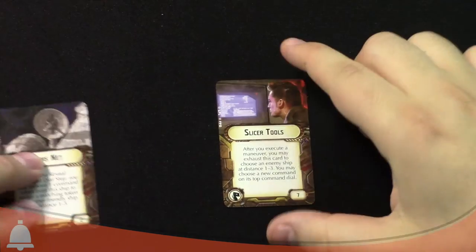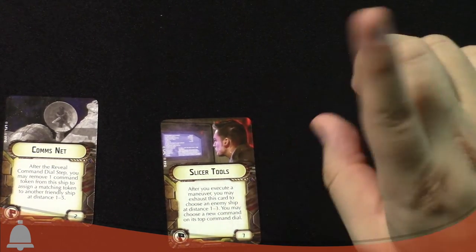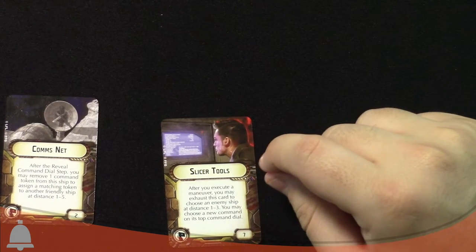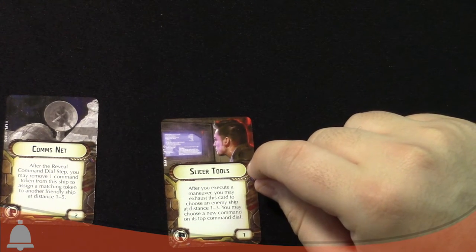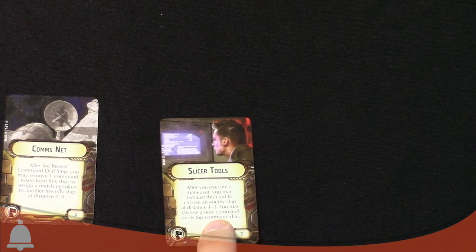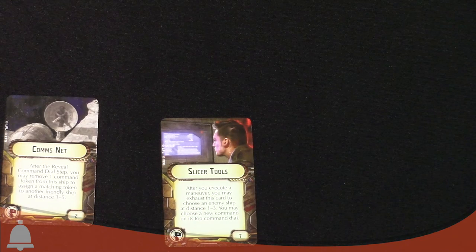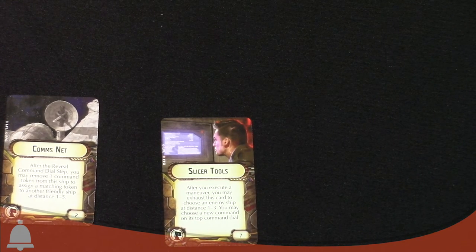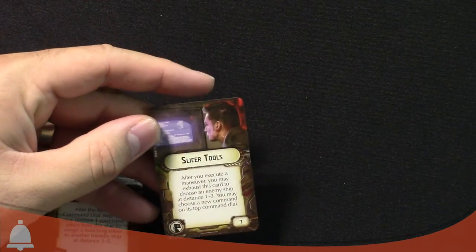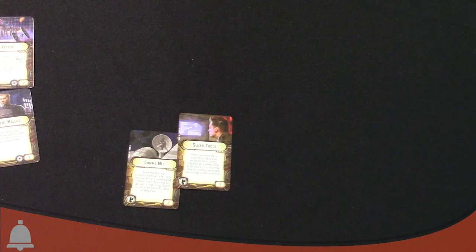Slicer Tools messes with the enemy. After you execute a maneuver, you may exhaust this card once per turn to choose an enemy ship at distance one to three and choose a new command dial on its top dial. That's pretty mean — you can totally hose people with that. A lot of people say this is great for countering Demolisher, which uses navigate commands to get in and out quickly. You could also mess with carrier builds by swapping their squadron command to something else.